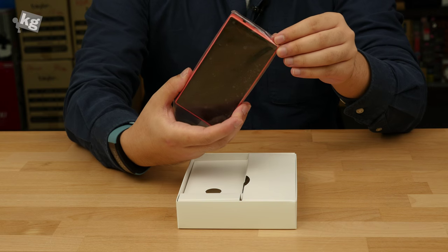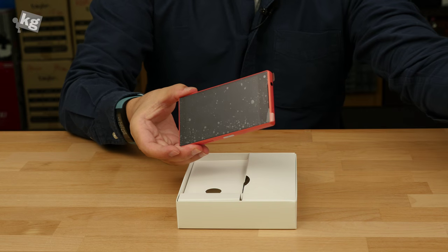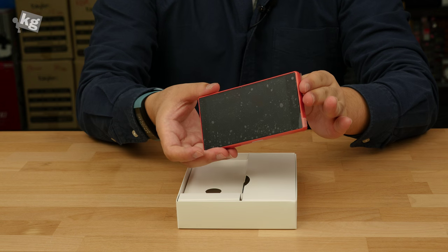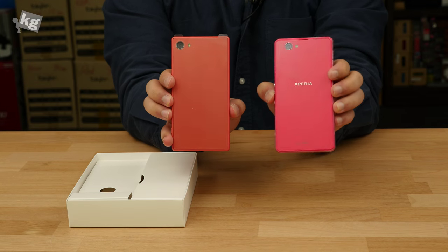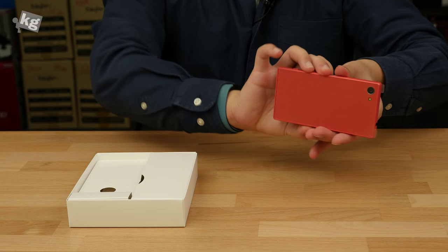Here is the Z5 Compact, and it comes in four different colors: white, graphite, black, yellow, and coral. This unit is coral — they don't call it pink because the pink one used to look different. That was a Xperia Z1 Compact in pink, and this is in coral. We'll get into that in just a second.